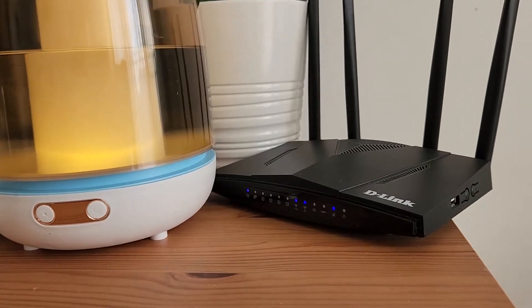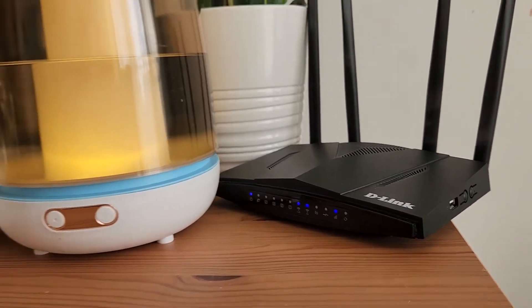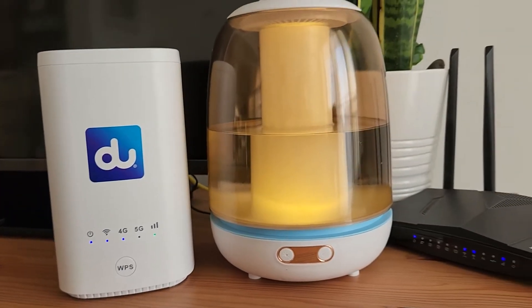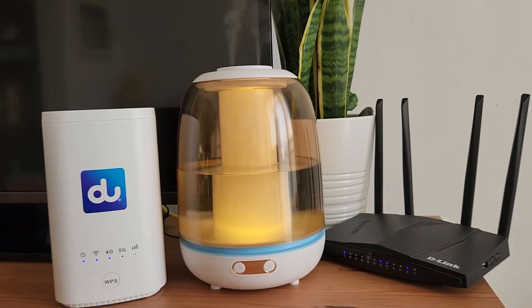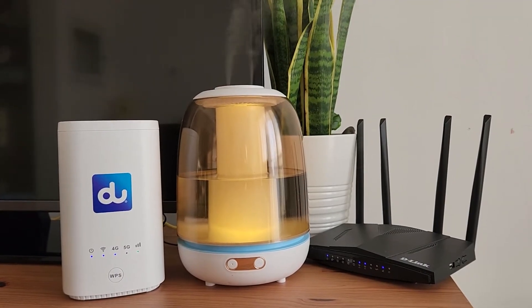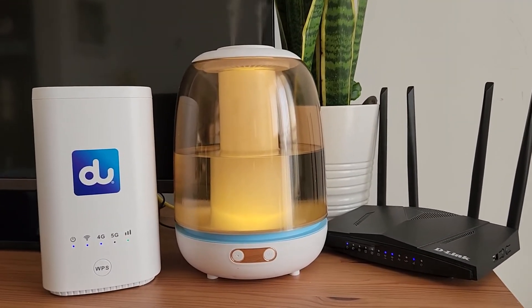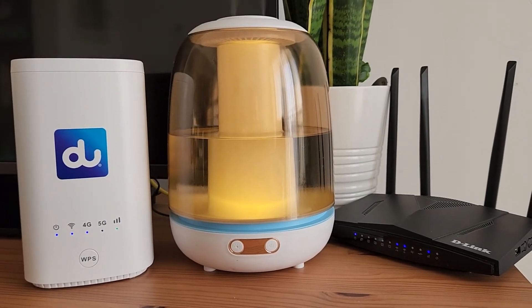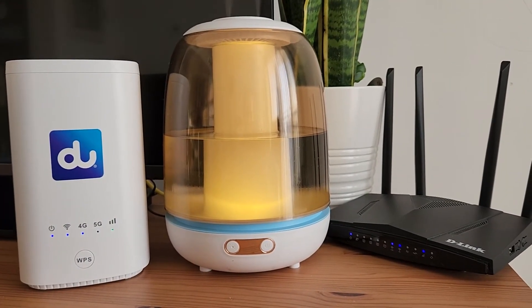Even on 4G I'm very satisfied with this router. Let me know in the comments which one you think is better — the old one versus the new one. They are completely from the same company, same models, working wirelessly on SIM cards. But this new one is definitely faster and better, so I will keep it. That will be all for this video — Assalamu Alaikum, may peace be upon you.